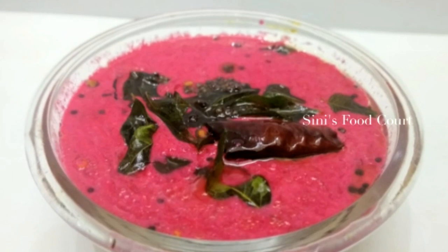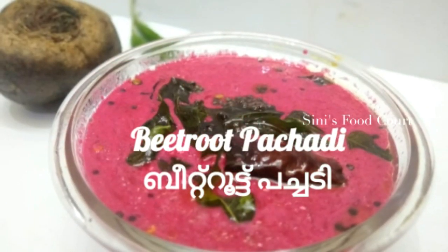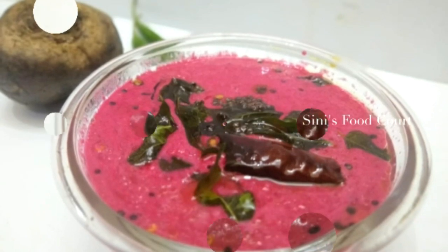Good morning, everyone. Welcome to Foodcoat. All I have is a recipe for today — if you like this, it is made of wheat food.